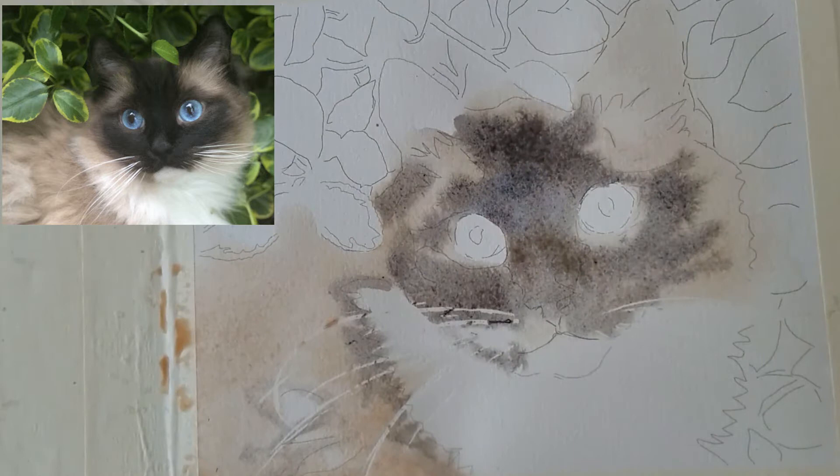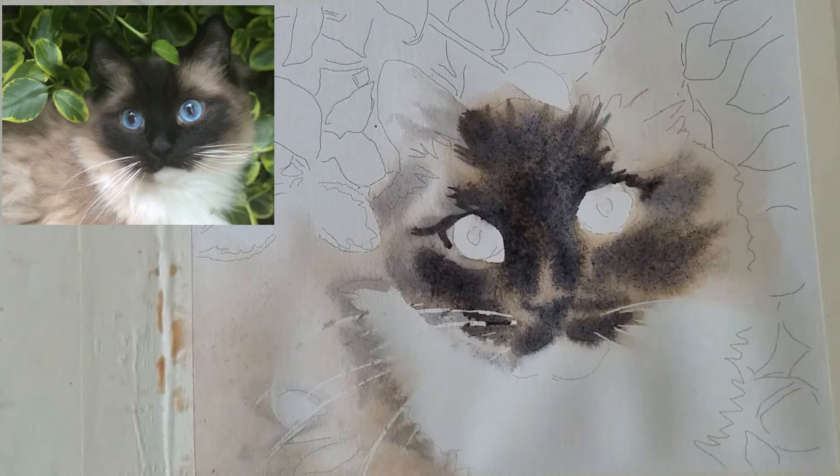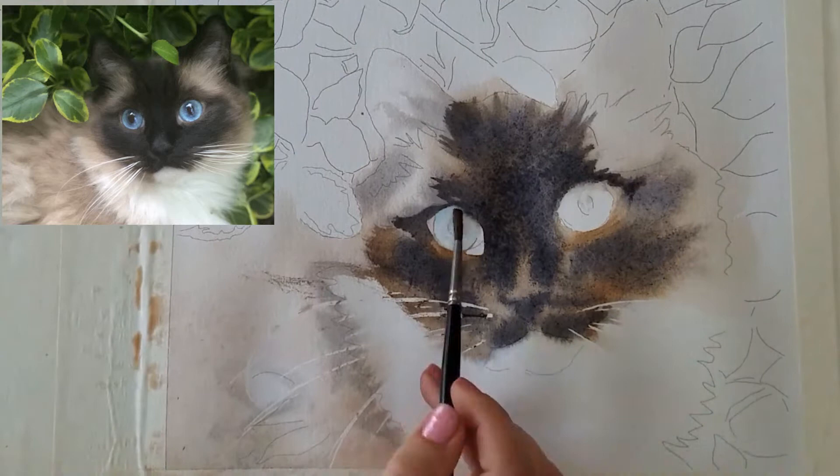I worked very wet-on-wet at first on this cat to keep it really soft, because this is a very fluffy looking cat and I didn't want any hard edges in that fur. If I did get hard edges I went back and scrubbed them out. For the eyes I used cobalt blue and thalo blue and worked very wet-on-wet.